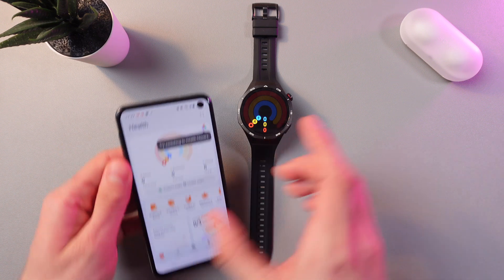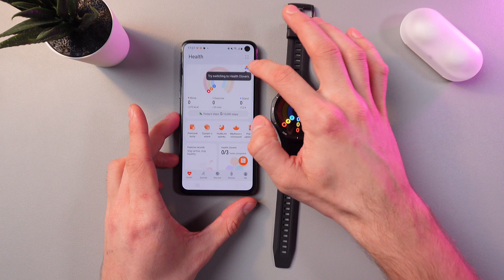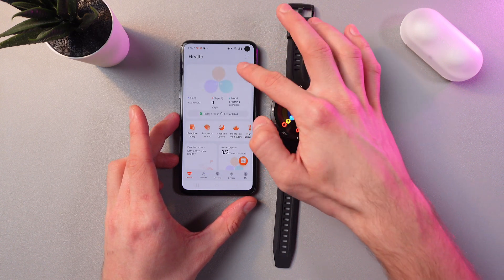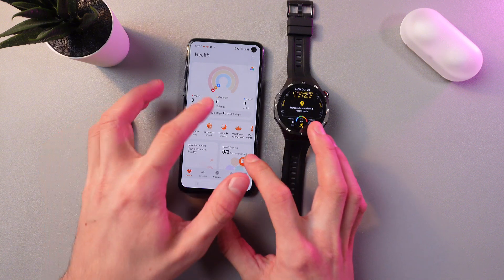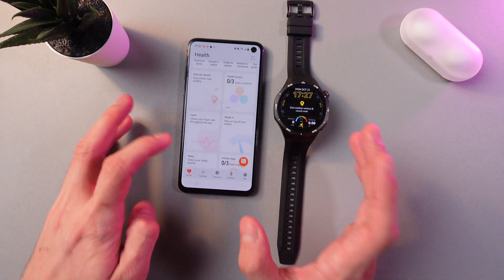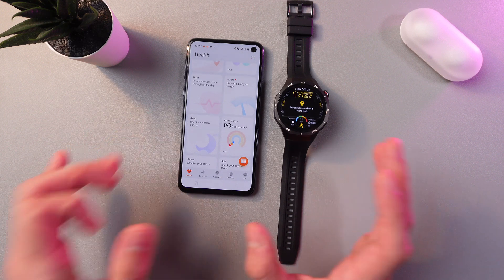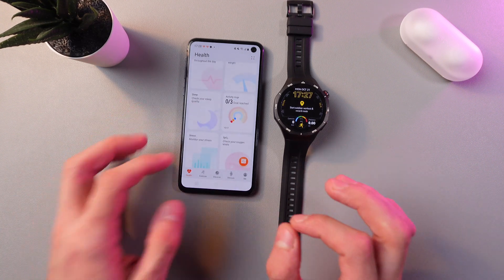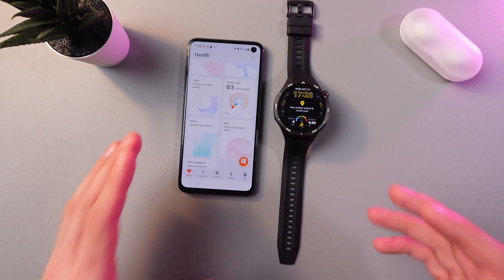For more detailed information, grab your phone and open up your Huawei Health application. Here on the main screen, as you see, we have all the health statistics — your move, your calories burned, your heart rate, weight, exercise records, sleep record, stress record, and you can check your blood oxygen, and so on.